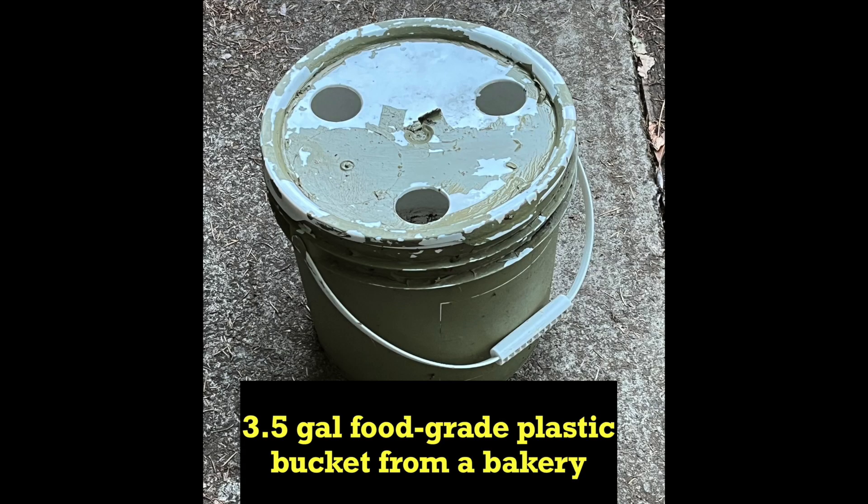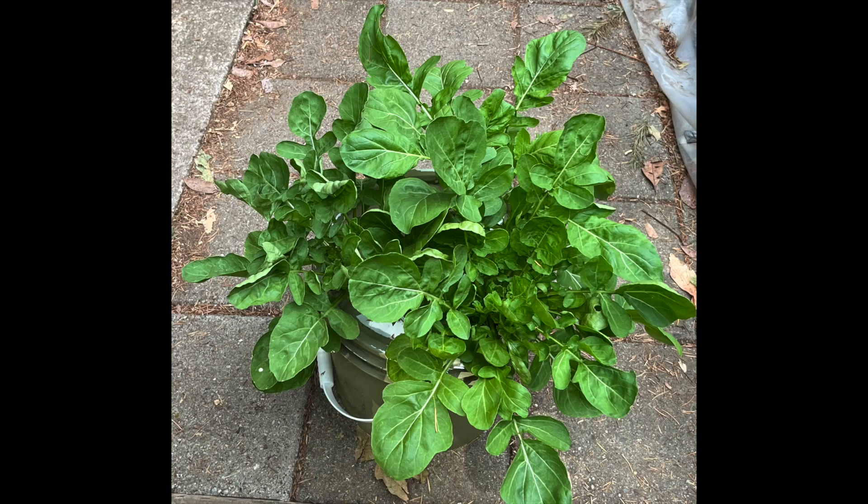I have been growing short-term leafy crops in these three and a half gallon food-grade plastic buckets, which were purchased from a bakery some years ago. Five gallon buckets would be preferred for this project, but this is what I have. Here's an example of three arugula plants growing in a similar bucket. No additional nutrient solution was needed to reach this growth stage. Based upon this, I'm inclined to only grow three plants per bucket in the tower.